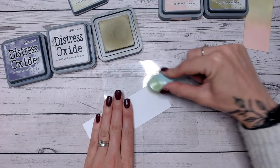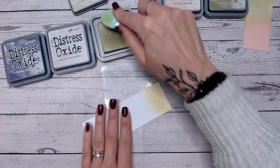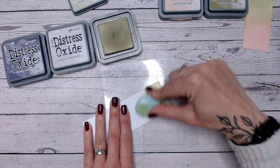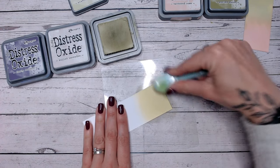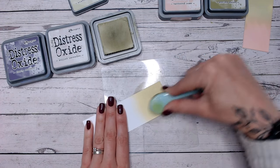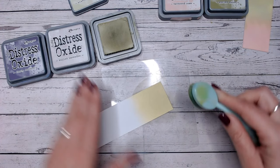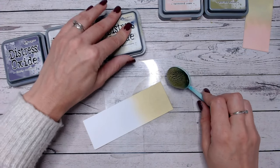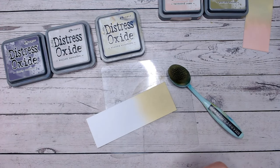The first colour is Shabby Shutters on one end. This is beautiful if you've got imagery like wisteria or hydrangeas — maybe a stamp or a dye — and you want to create an ombre background. This would be absolutely perfect. You could introduce some blues here as well — maybe a pale blue between the Milled Lavender and the Shabby Shutters might have been nice.